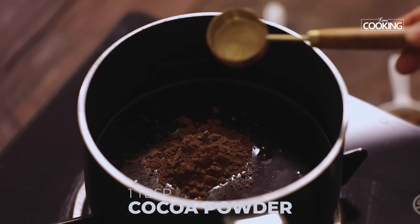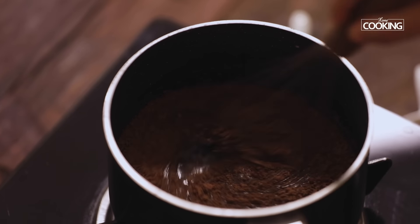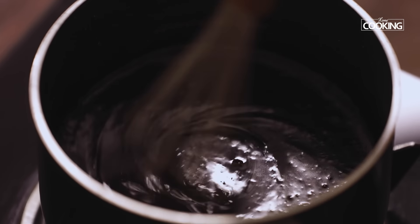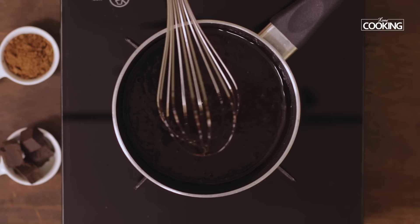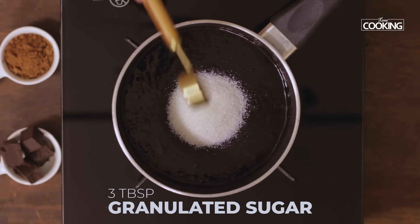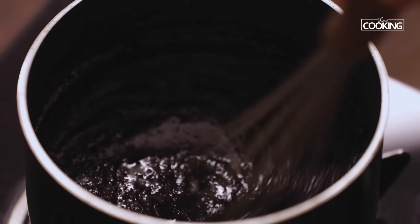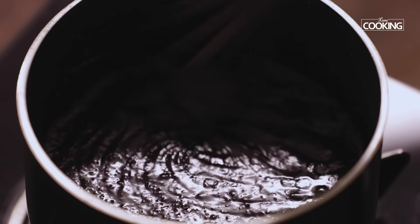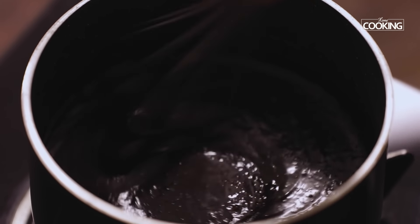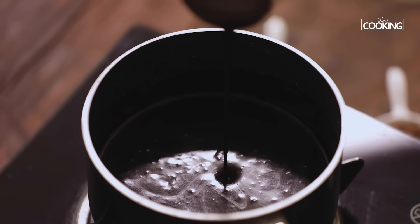Next add 1 tablespoon of cocoa powder and mix it well. Then add 3 to 4 tablespoons of granulated sugar — you can adjust the sugar according to the sweetness of the chocolate. Keep the flame on low throughout the melting process and mix well until the sugar is completely dissolved and the ganache is nice and creamy.